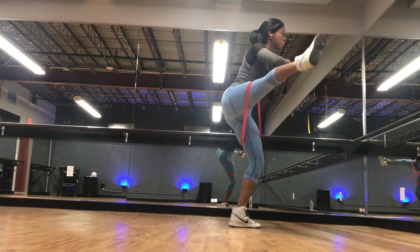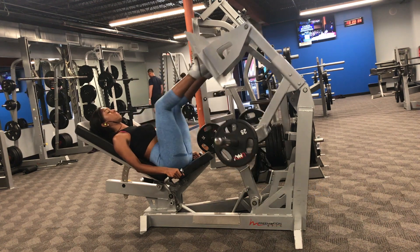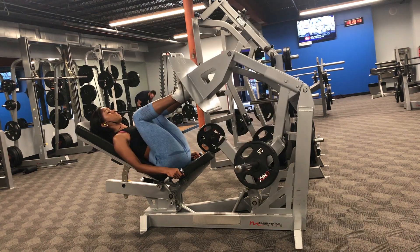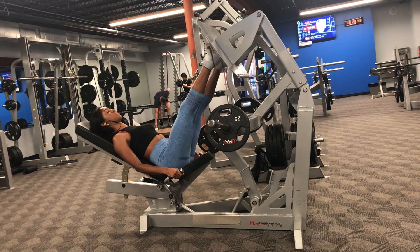On to the main event. I started off with some leg presses — standard leg presses. Your feet are in the middle of the platform, hip width distance apart. If it's your first time using the machine you can do it this way. If you want to engage the glutes even more, try pushing through your heels instead of the center or balls of your feet.